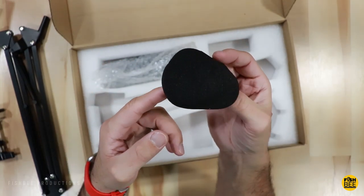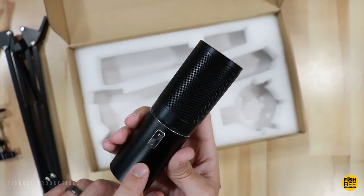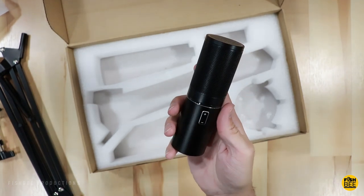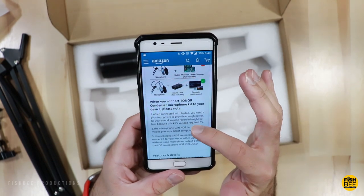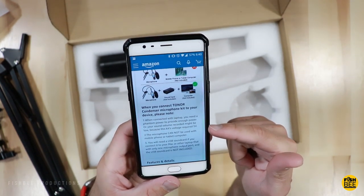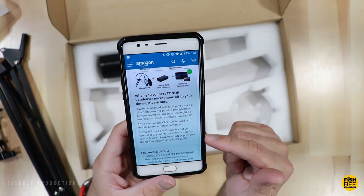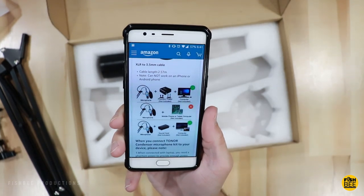It also comes with a foam pop filter. Here's the microphone itself — you can see it's a cylinder shape, and on the side you've got volume up and down buttons. On the end is where you plug in the USB. This microphone does have a little weight to it, so it feels more high quality than I expected for around $32. One thing to note: when connected with a laptop you need phantom power to provide enough power, or your recorded volume might be low since the kit requires 5 volts. Also, the microphone cannot be used with a mobile phone or tablet, and you'll need a USB sound card if you connect to a Mac or laptop with only one microphone output port. You cannot use this on an iPhone or Android phone.